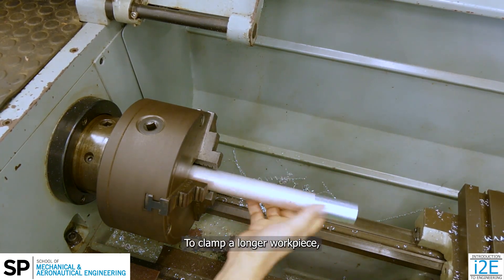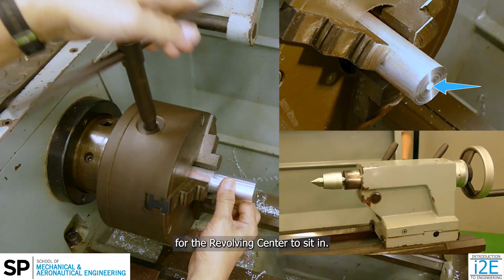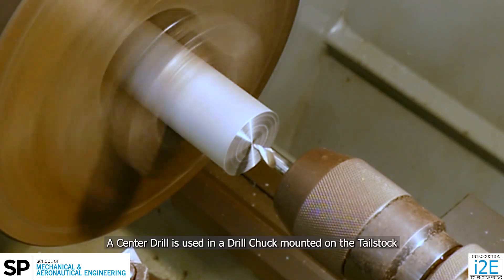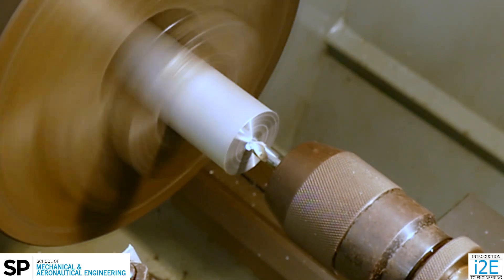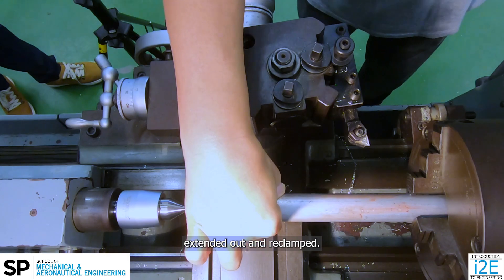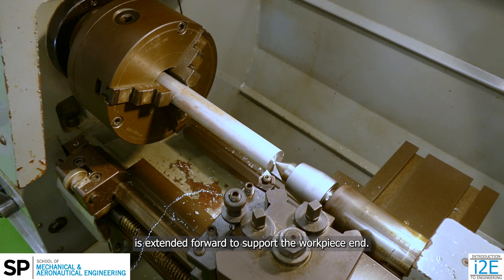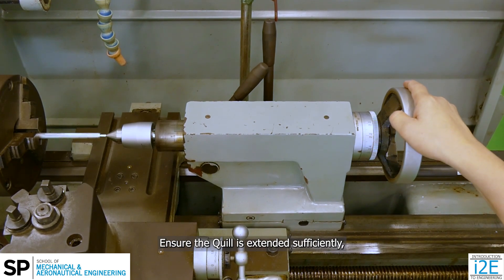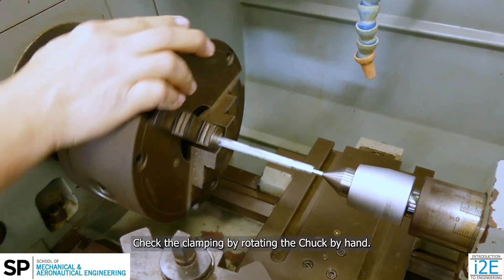To clamp a longer workpiece, a center hole must be drilled at the face of the workpiece for the revolving center to sit in. The workpiece is clamped with a short overhang for facing and drilling. A center drill is used in a drill chuck mounted on the tailstock to create a center hole. Then the workpiece is unclamped, extended out, and reclamped. The revolving center mounted on the tailstock is extended forward to support the workpiece end. Ensure the quill is extended sufficiently and locked to prevent retraction. Check the clamping by rotating the chuck by hand.